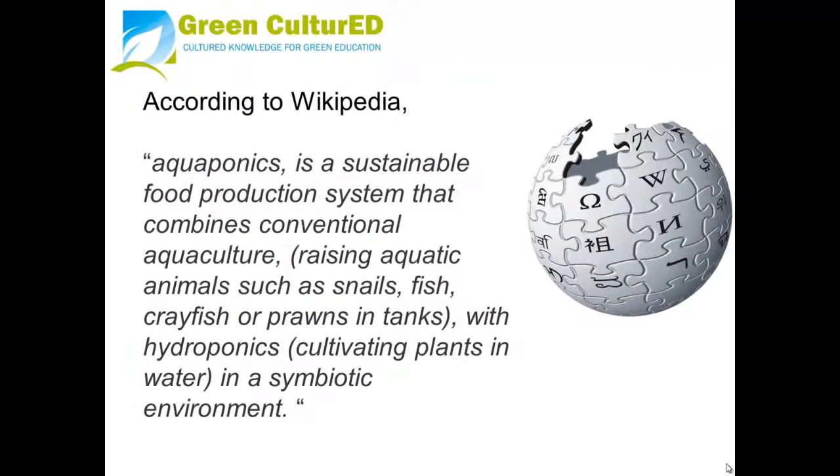According to Wikipedia, aquaponics is a sustainable food production system that combines conventional aquaculture — the raising of aquatic animals such as snails, fish, crayfish, or prawns in tanks — with hydroponics, which is cultivating plants with water, in a symbiotic environment.